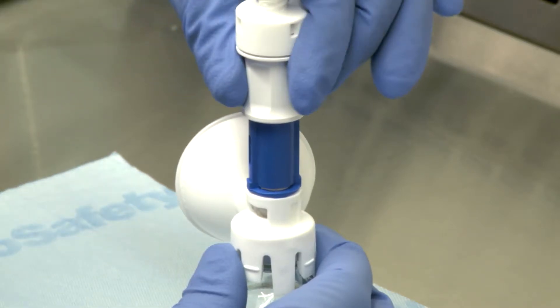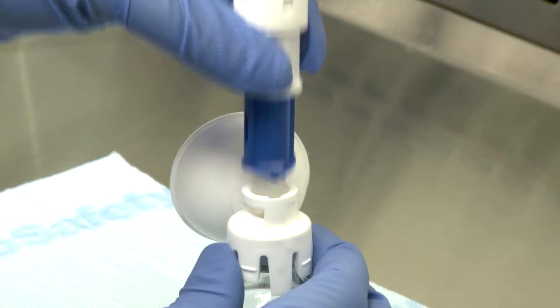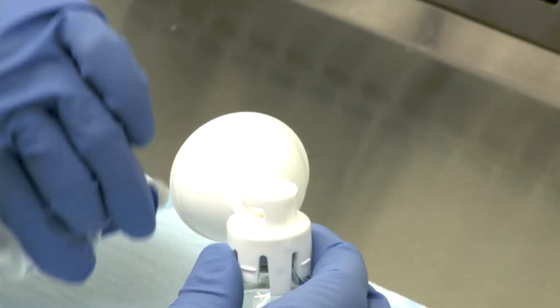Hold the white finger grip and turn left or counterclockwise. Then pull the injector to remove it from the mating component.